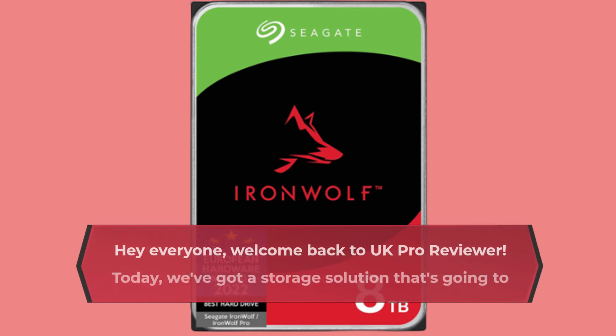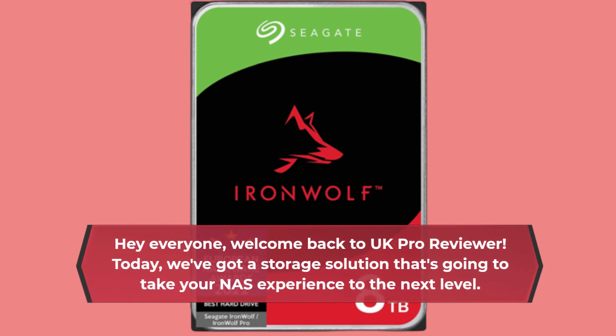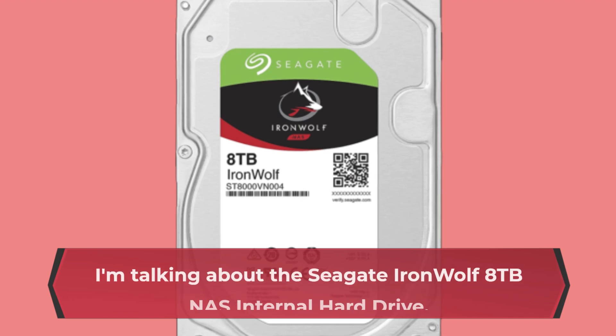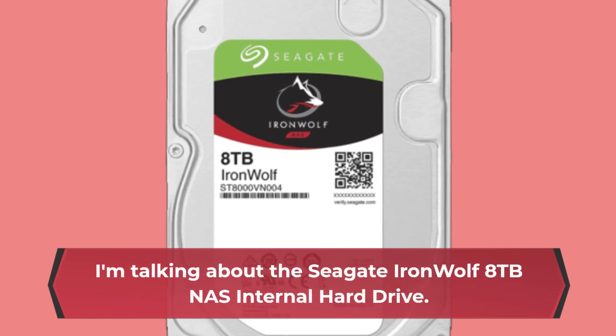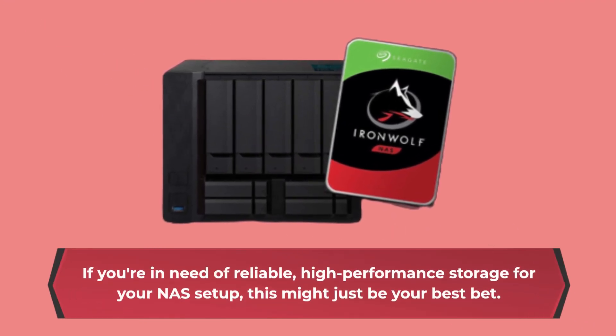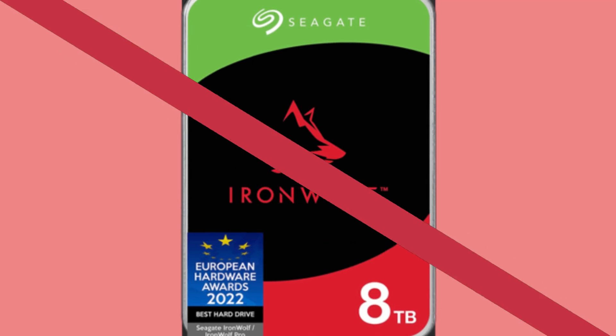Hey everyone, welcome back to UK Pro Reviewer. Today, we've got a storage solution that's going to take your NAS experience to the next level. I'm talking about the Seagate IronWolf 8TB NAS internal hard drive. If you're in need of reliable, high-performance storage for your NAS setup, this might just be your best bet. Let's dive in.